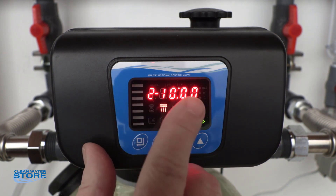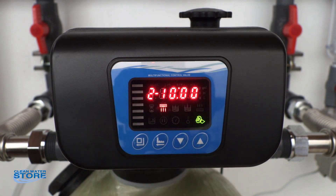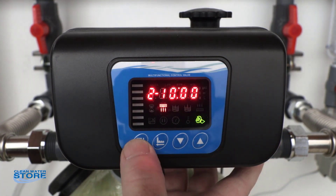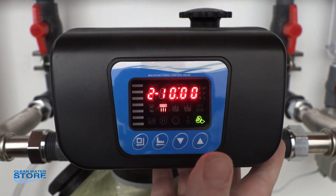Step two is ten minutes — that's your back-washing time. Again, if you want to change it you can, or leave it there. Once you're done, push it.